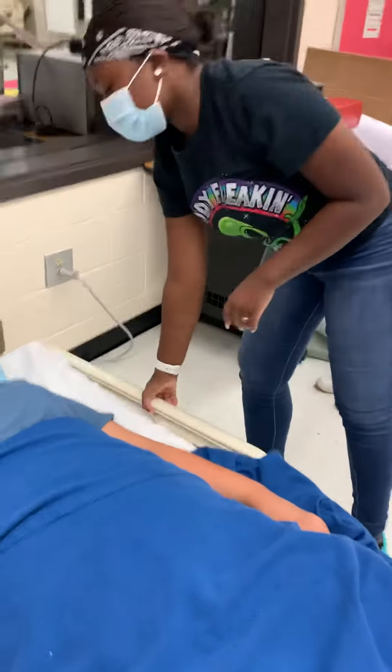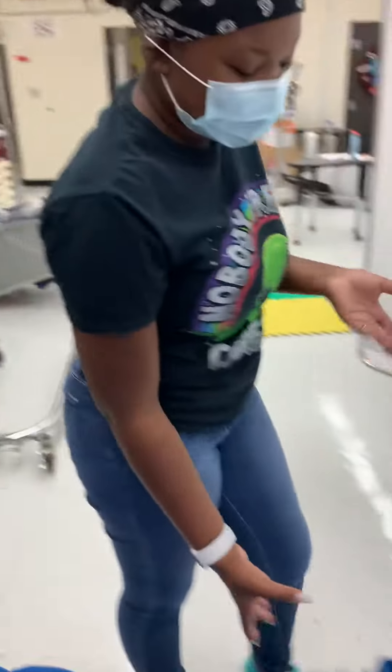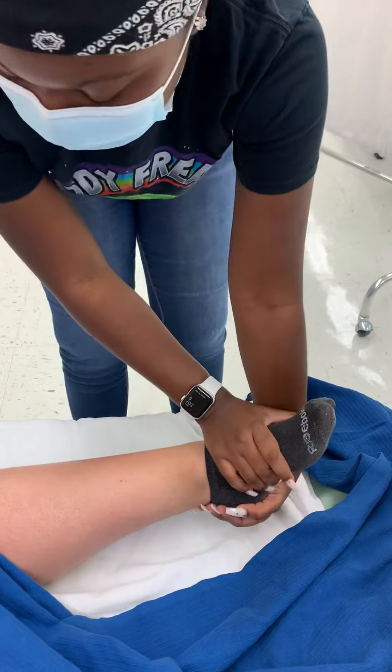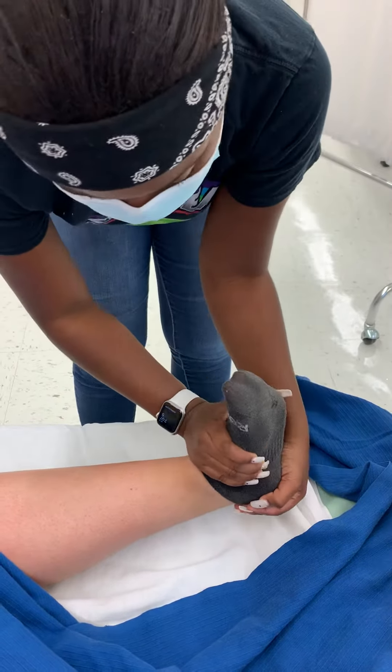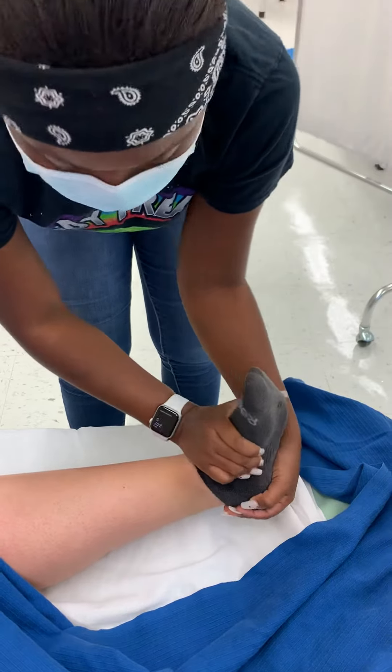All right, okay, great. I'm going to go out to the side, and we're going to come down and do her ankle. We're going to flex and extend. We're going to do it three times. Tell me if anything hurts. One. Two. Three. Any of that hurt? All right.